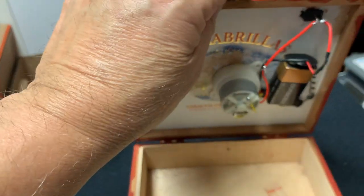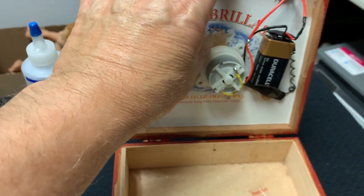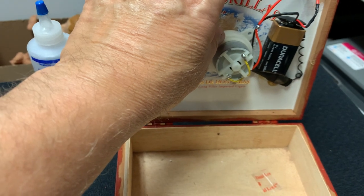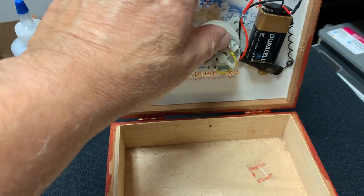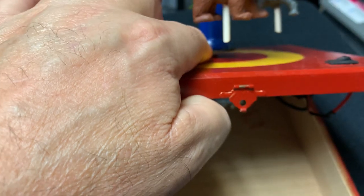Now we go inside and we can see the motor was epoxied into the cigar box. The motor was epoxied in here, which is good, and it left the stem outside to hook up to the dowel.